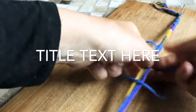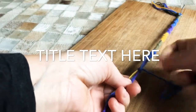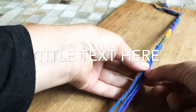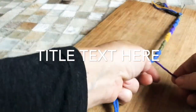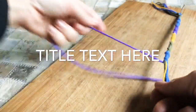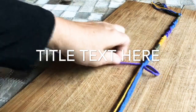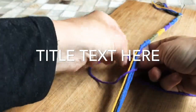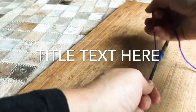Pull it up. Now it's close, so I'm going to put the blue down, put the purple up. Now that's my working string. Since it's on the right side, I'm just going to start over here. Pull it through. Now I have my new color.